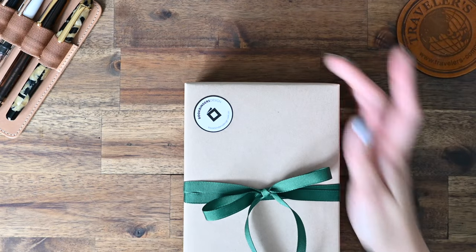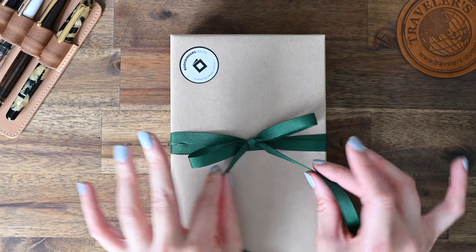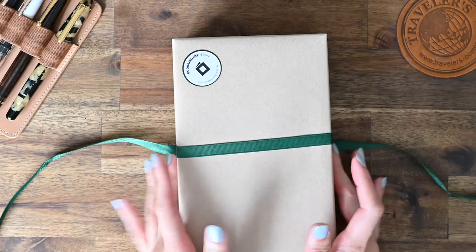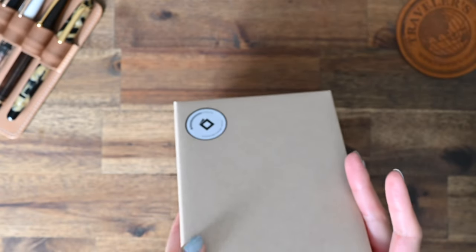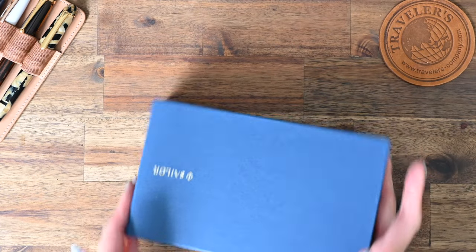Now moving on to my next pen. This one I have not unboxed before, so you are seeing it as I am seeing it for the first time. This was beautifully wrapped by Ada from Bookbinders Design, who are amazing and always treat me so well when I'm buying anything from their shop here in Melbourne. I'll open this up off camera and then skip straight to the unboxing.